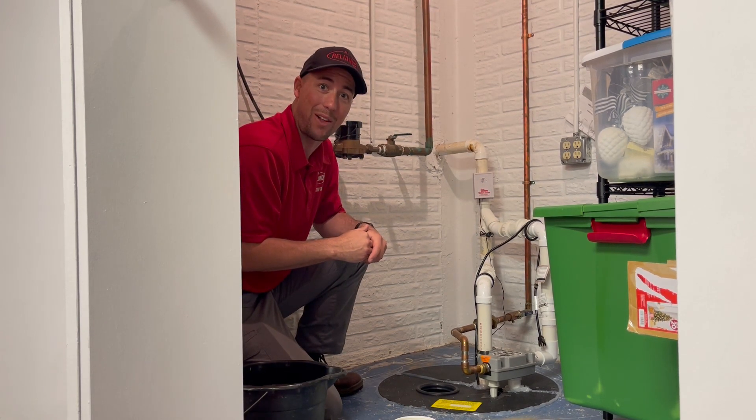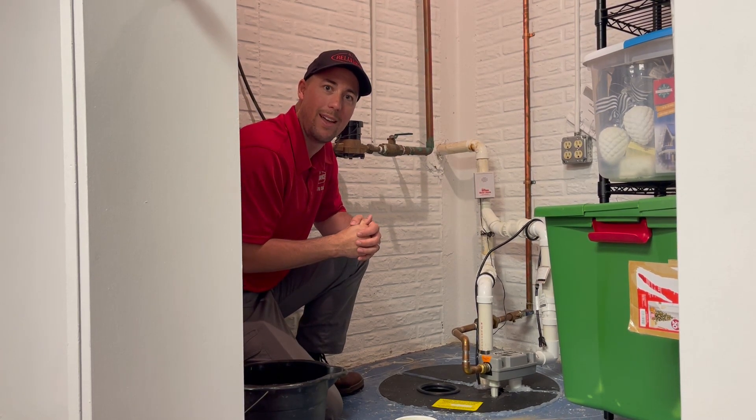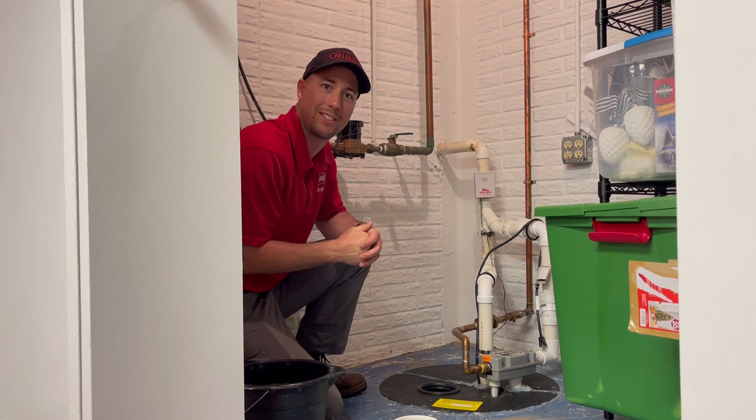If you do not hear it kick on, then it's time to call a plumber and have them come out to see what's going on and possibly replace your sump pump. If you have any questions, feel free to give us a call.